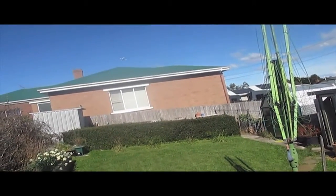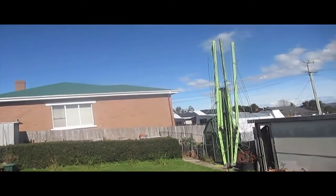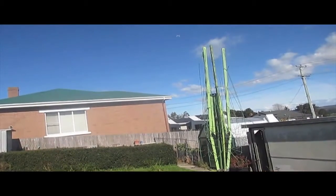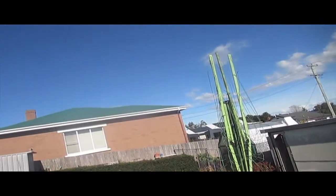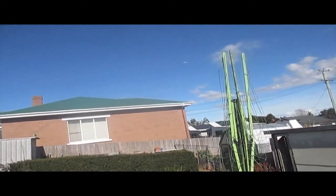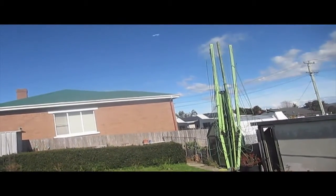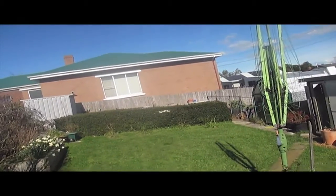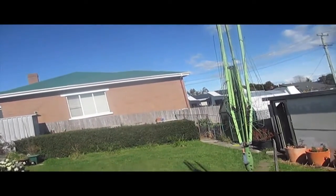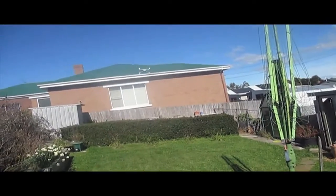Alright, let's get this thing up into high rates and see. Ok, come back — lost orientation for a moment there. There's a bit of wind up high so I'll just bring that back down and put it back into medium rate for the time being. I don't want to lose the quad on my maiden flight.